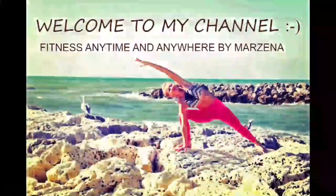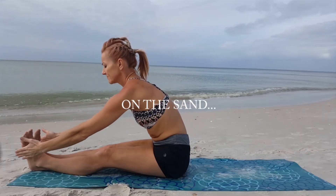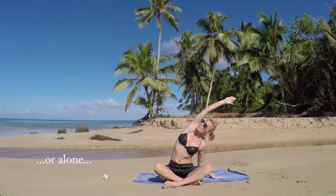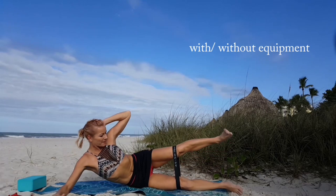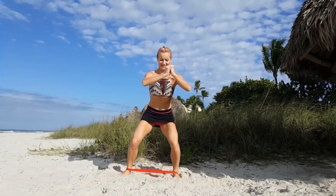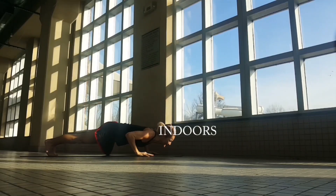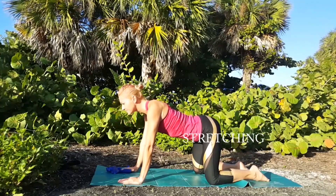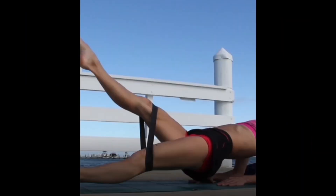Welcome to my channel, this is Fitness Anytime and Anywhere by Marzena. Today I'm bringing cardio in the water. It's gonna be a very intensive workout — we'll be burning a lot of calories and body fat, all in water, which is great because it's so much safer for our joints, knee joints, and our spine. We can still get a fantastic cardio burn, lose extra pounds. If you're ready and love the water environment, get ready — this will be all about cardio.